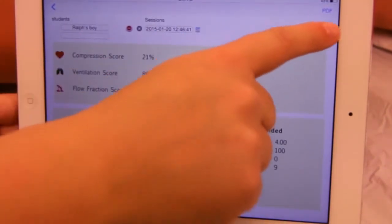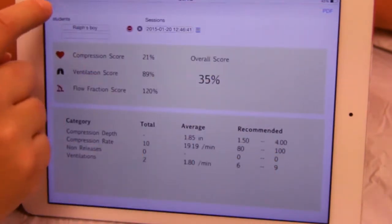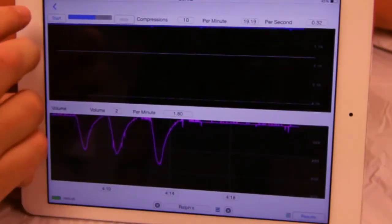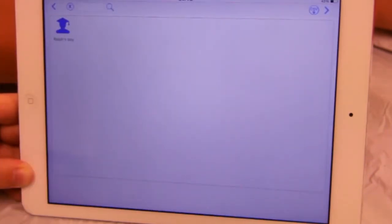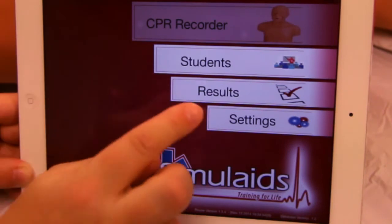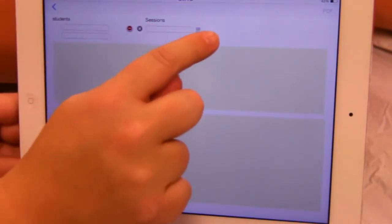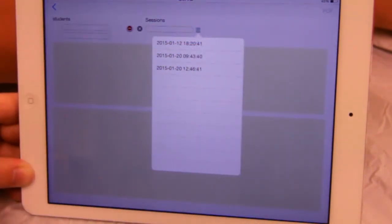You can also export the report as a PDF by tapping the PDF button. You can also access reports through the results button — note it shows the same report.